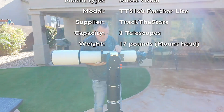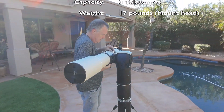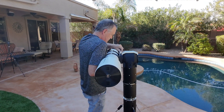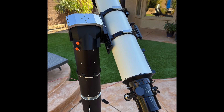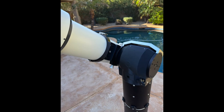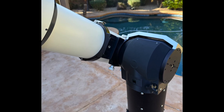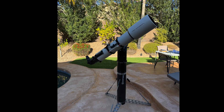I added a Losmandy dovetail saddle to the side and strapped down my big Tecnosky 160 FL refractor. This scope has a focal length of 1120 millimeters and weighs 14 kilograms with rings, dovetail, and handle. The mount handled it with ease. With a single scope on one side there is no need for counterweights, provided you balance it properly.